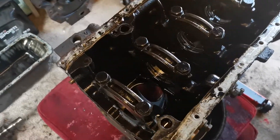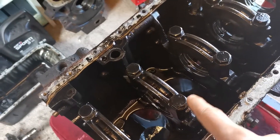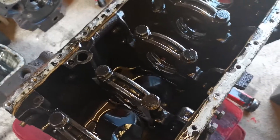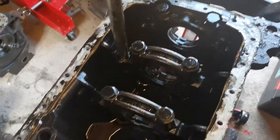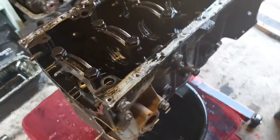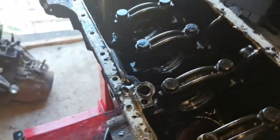Guys, this is where we stand — the engine is a complete bare block now. I have put the camshaft braces back in place temporarily. I will be getting this all completely cleaned up off camera and getting it ready for the rebuild. But there is nothing left bolted to it, nothing left I can show you taking off, so it's now ready for its clean up and reassembly.